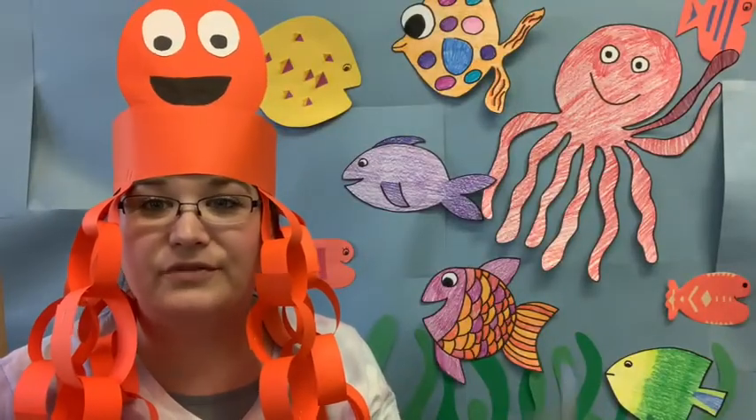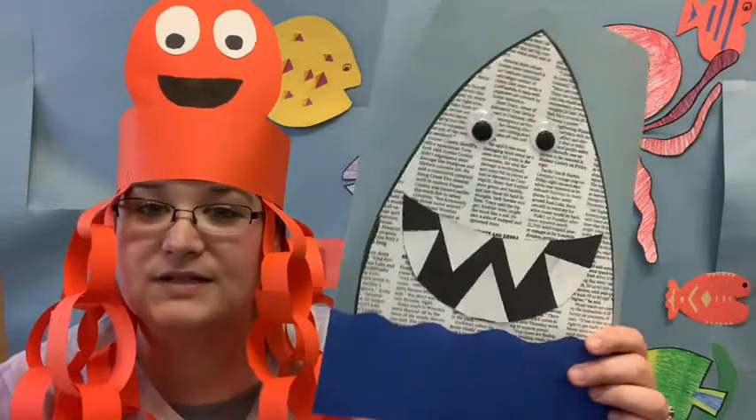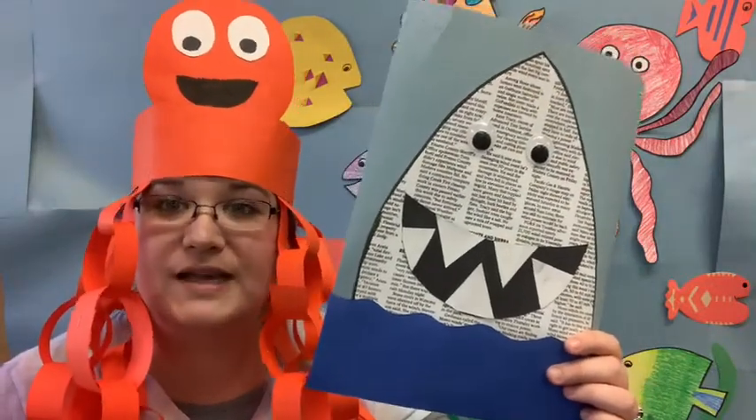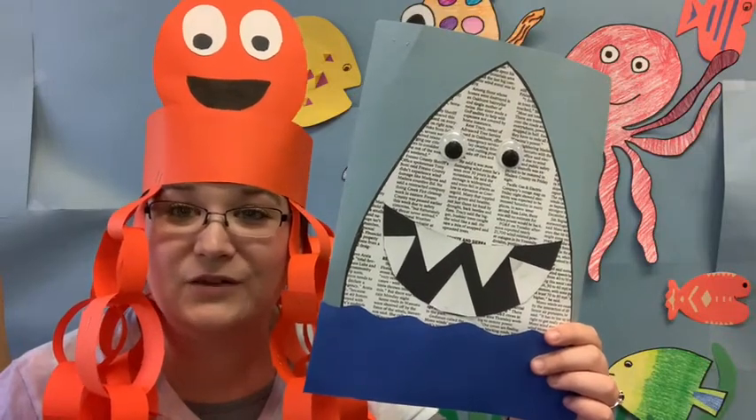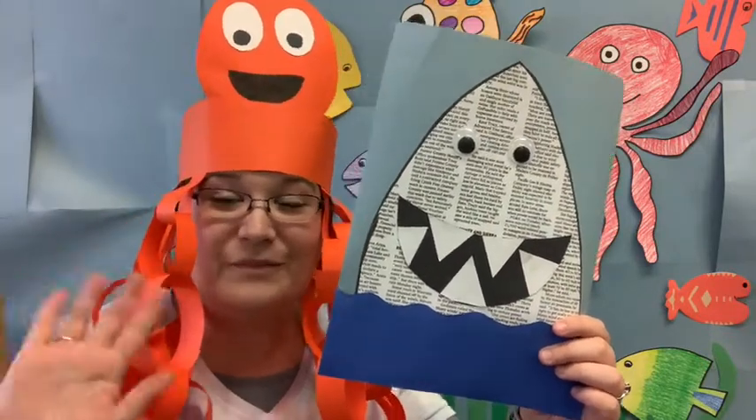All right, great work today friends on your newspaper sharks! I can't wait to see them on Seesaw. Have a fun rest of the week for ocean week — bye!